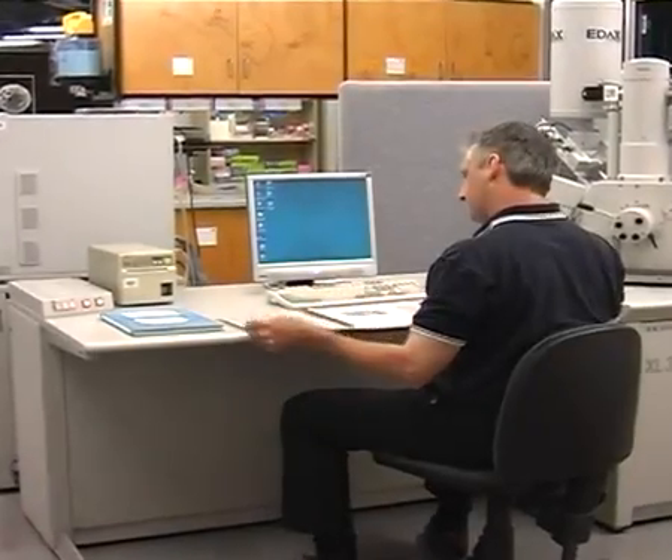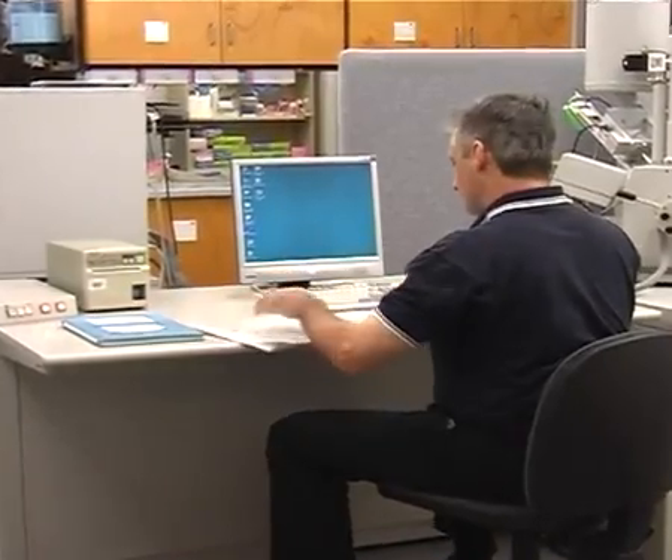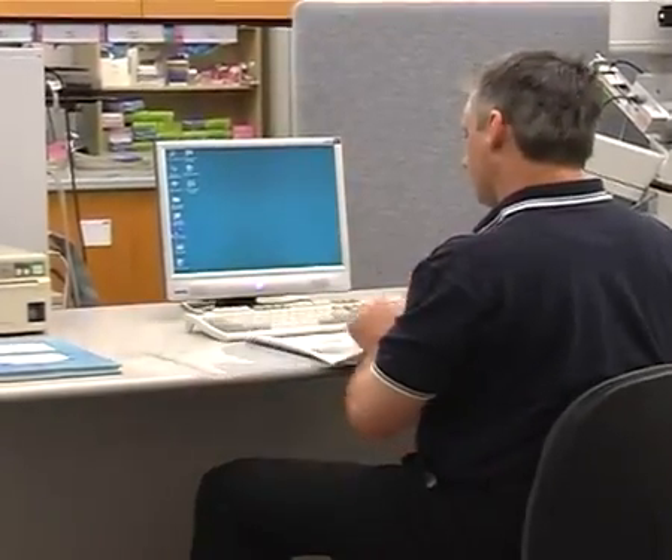Using the XL30 instructions manual, check the back of the folder for updated risk assessments. Check that you've signed off on these. Remember to follow the instrument instructions carefully.